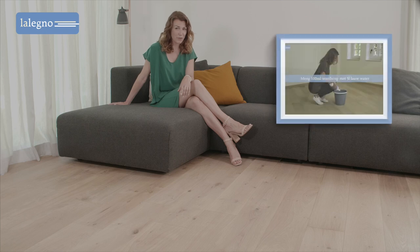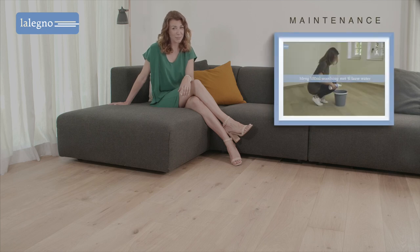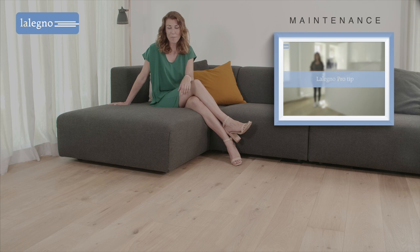And the care for your floor, that's also very simple. Check it out yourself in a video about the maintenance of oiled wooden floors.